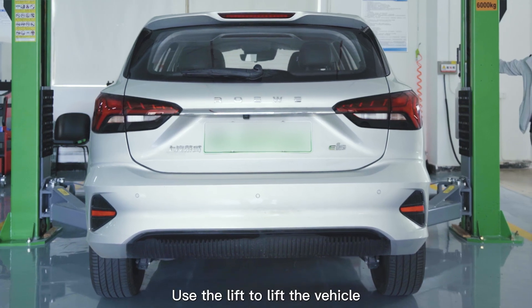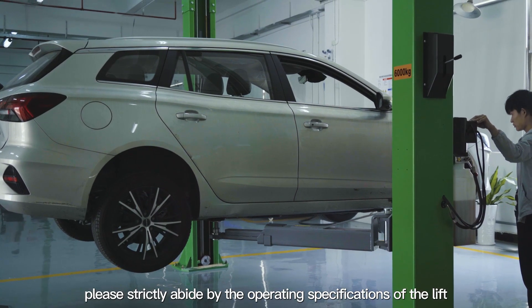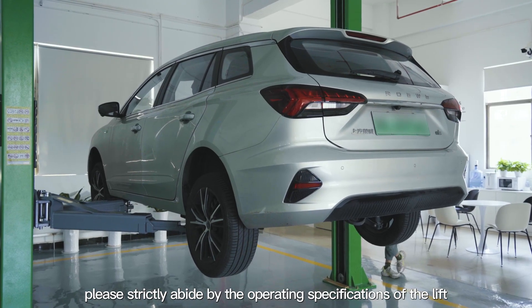Step 2: Use the lift to lift the vehicle. During this process, please strictly abide by the operating specifications of the lift.